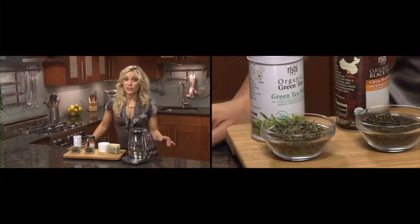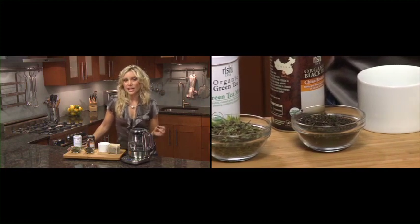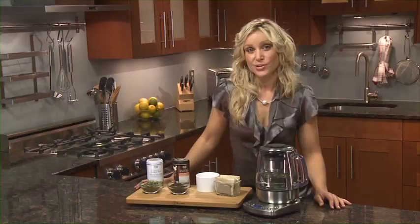Tea varieties are grown and produced in different environments which require specific water temperatures and controlled brew times to allow their unique flavour and aroma to develop during brewing. Boiled water is not considered good for making many tea types as the boiling process removes oxygen, making the water stale.